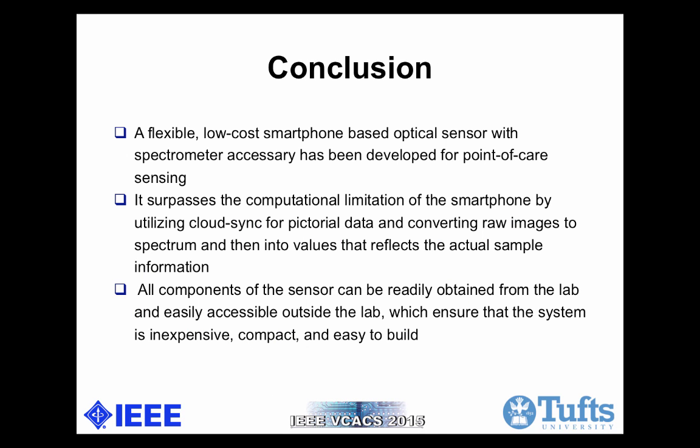In conclusion, a flexible, low-cost smartphone-based optical sensor with a spectrometer accessory has been developed for point-of-care sensing. It surpasses the computation limitation of smartphones by utilizing cloud sync for pictorial data, converting raw images to spectrums and then into values that reflect the actual sample information. All components of the sensor can be readily obtained and are easily accessible outside the lab, ensuring the system is inexpensive, compact, and easy to build.